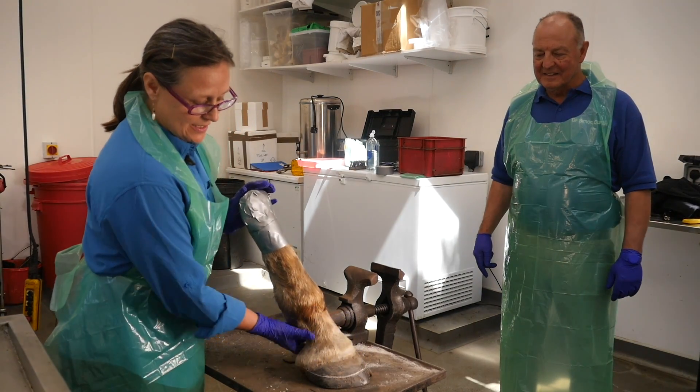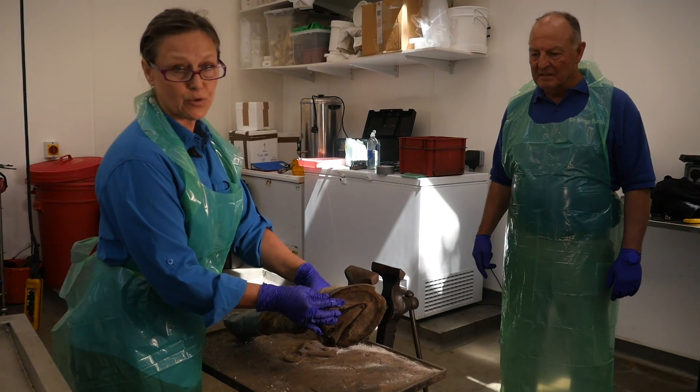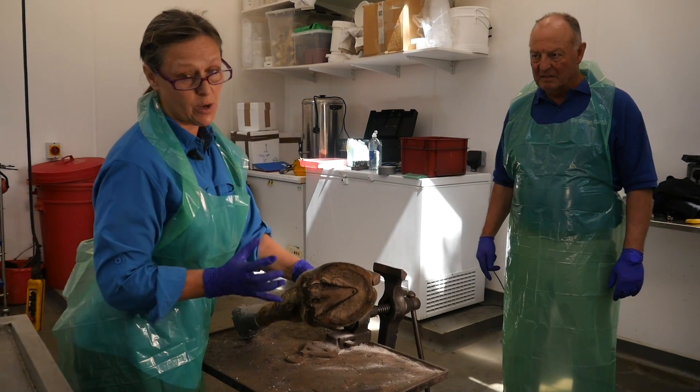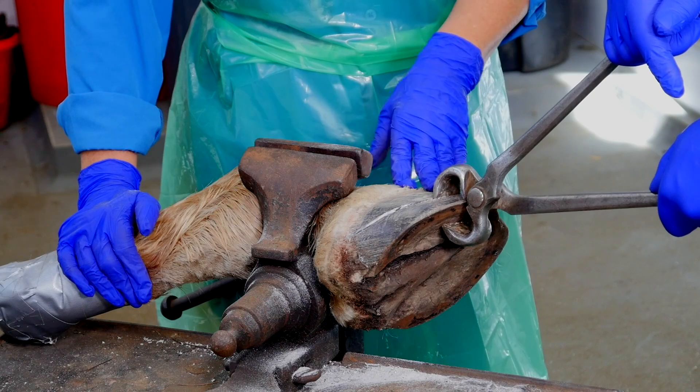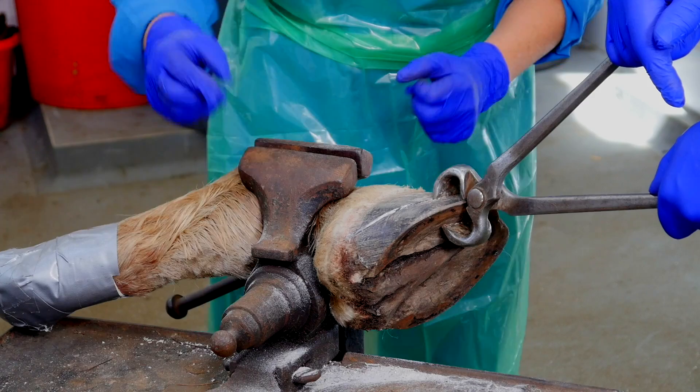I've done my score line and I am going to pull the hoof capsule — the object is to get the whole sole to come off in one piece. Simon is going to help me pull the hoof capsule, which is so much easier than wrestling this by myself.